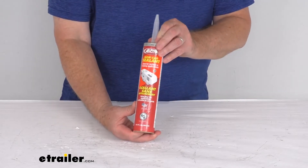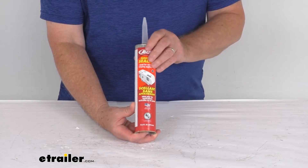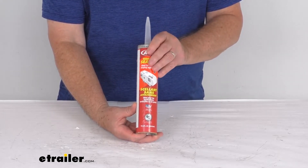This tube is a gray color. It is also available in white, almond, and beige. This product is made in the USA.